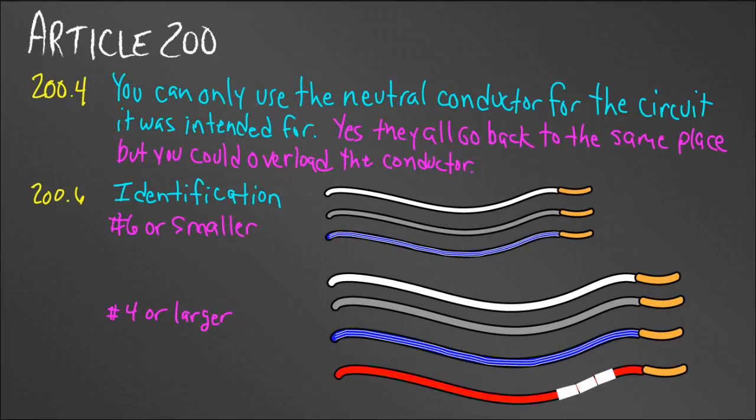Today we're going to be talking about Article 200, which deals with our neutral conductor or our ungrounded conductors. If we look at Article 200.4, we can see that you can only use a neutral conductor for the circuit it was intended for.